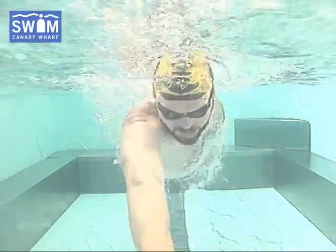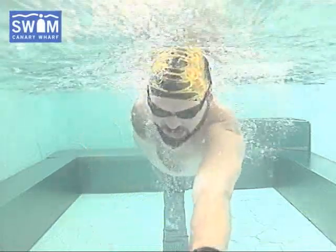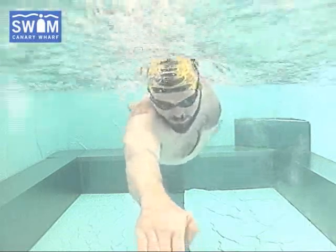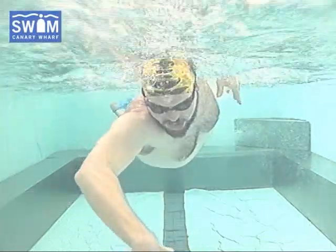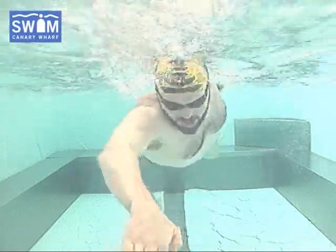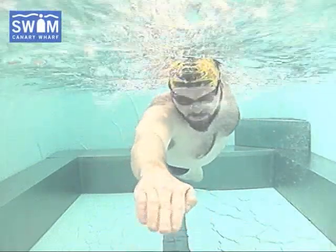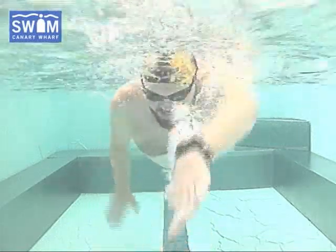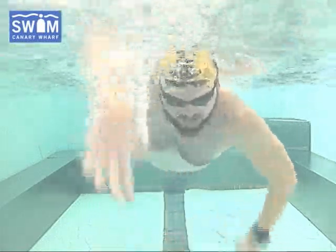Now don't panic that you're going to lose conditioning or even fitness — not in a month. You may lose a little bit, but if we can get you getting hold of the water earlier and also getting you in a better biomechanical position, it'll be worth losing a little bit of fitness in the short term.